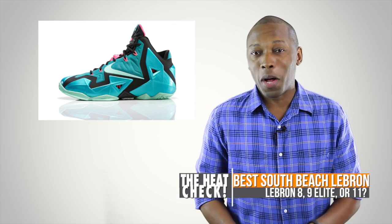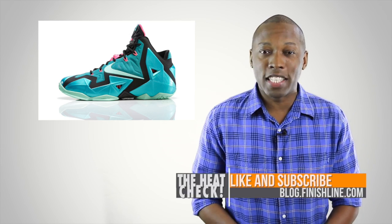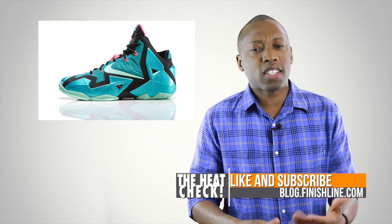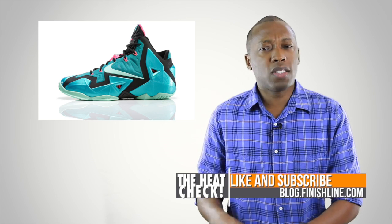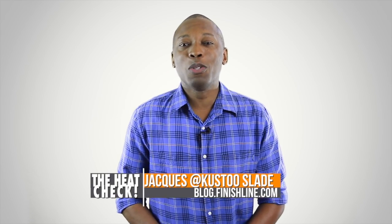After you do that, I have a question for you guys: what was the best South Beach colorway? Let me know down in the comments. That's going to do it for the show today. As always, I want you guys to know I appreciate you. This is a special edition of the Heat Check, talking about the LeBron South Beach lineage. All right, guys, I hope you have a wonderful weekend. Happy hunting, and I'll see you soon. Peace.